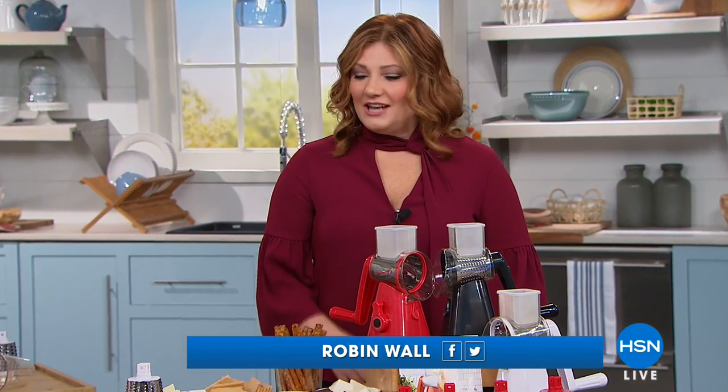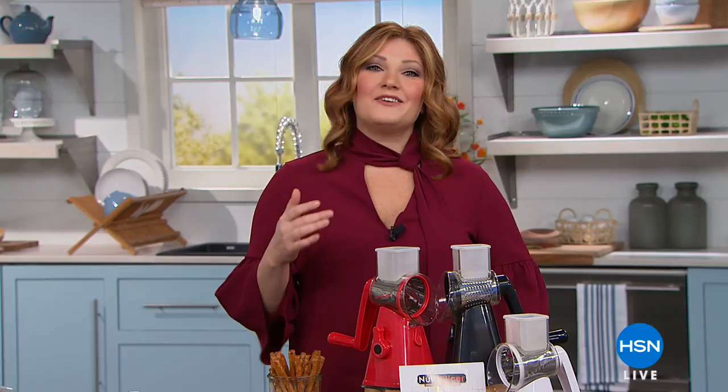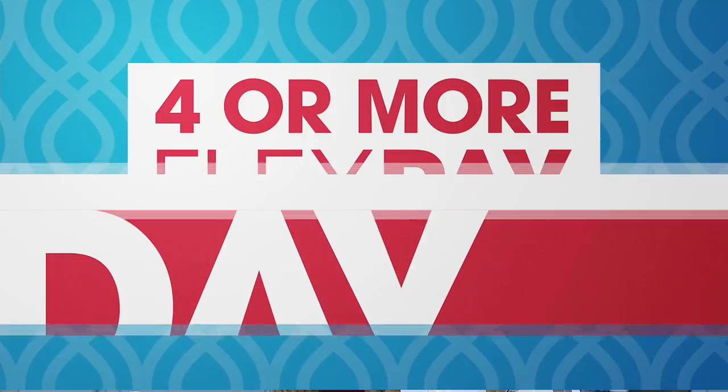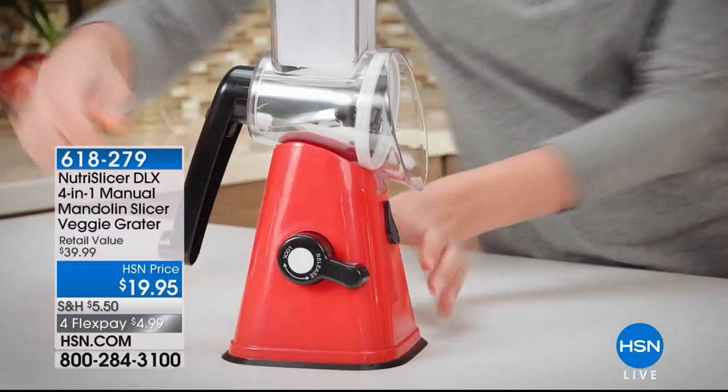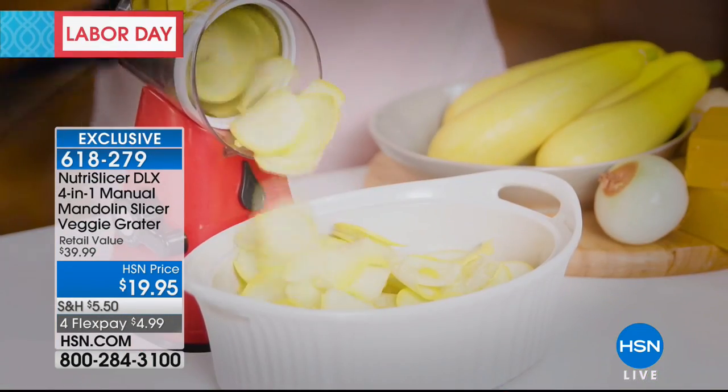I hope everyone is enjoying their Labor Day weekend. One of the things when we entertain, we're always in the kitchen chopping, slicing, dicing, shredding — making hors d'oeuvres, dinner, appetizers. This is going to be your new best friend in your kitchen. Everything for Labor Day is on FlexPay, but this is going to do all the prep work for you.